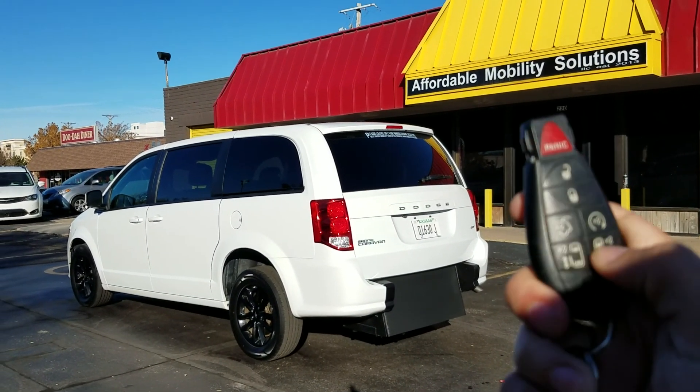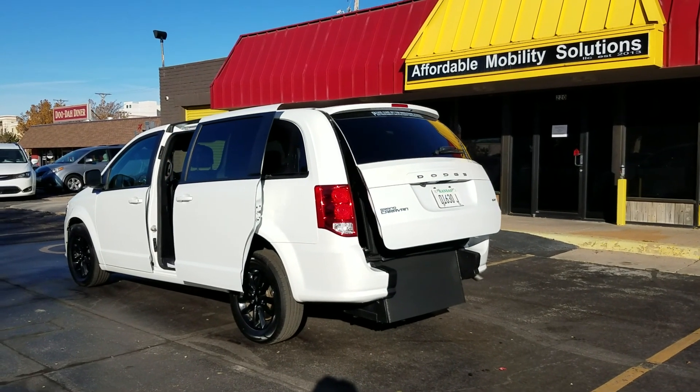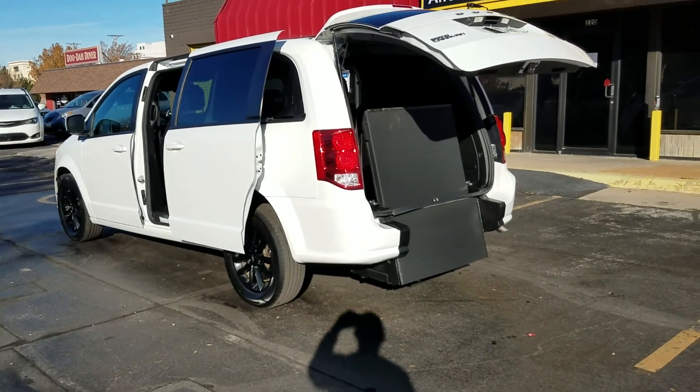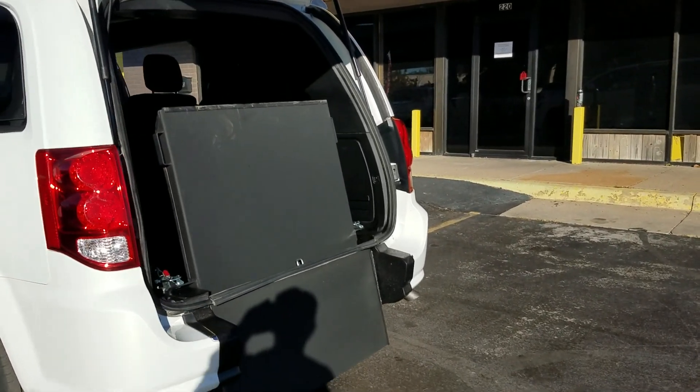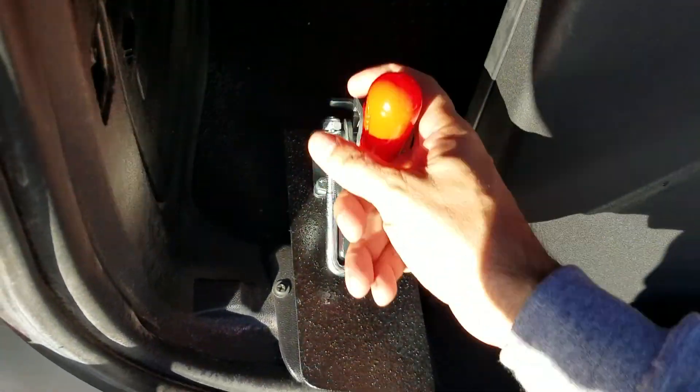Good morning, my name is Jeremiah with Affordable Mobility Solutions. Today I'm shooting a video of our 2020 Dodge Grand Caravan. You can see with either key fob I can open up both power sliding doors or the power trunk latch. This is a brand new rear entry conversion — very easy to operate, very low cost to maintain.